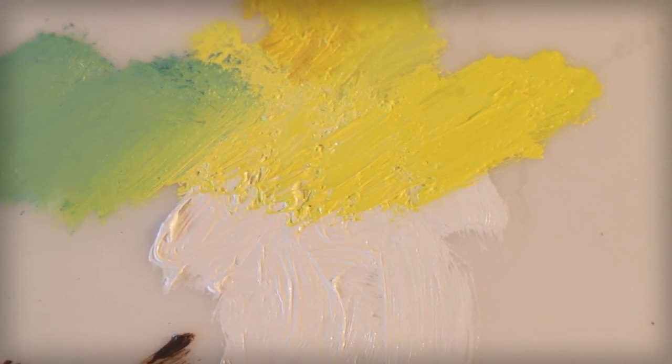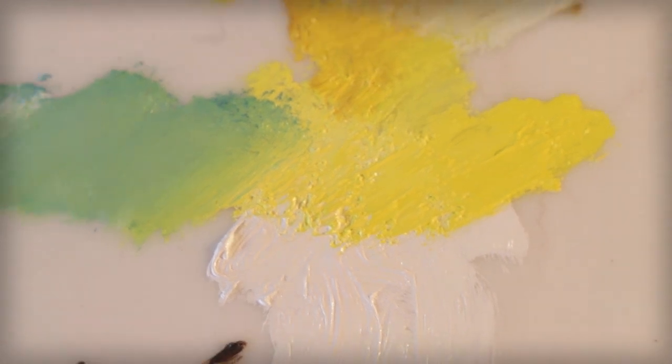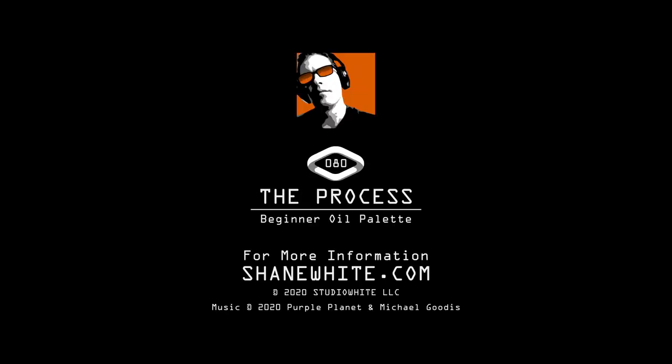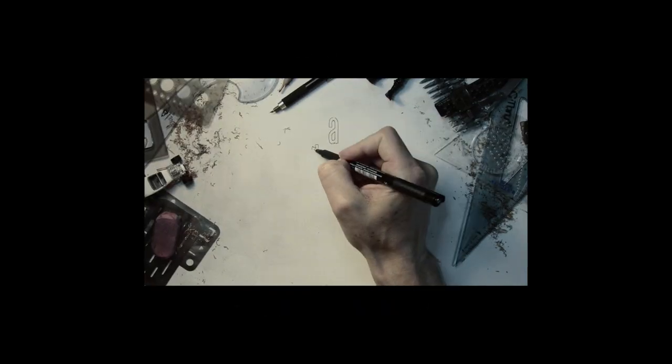So that's it — those are the colors, and hopefully you can see the value in this color palette for yourself. As always, thanks for watching. Don't forget to subscribe to The Process, and please, if you have more questions, feel free to leave a comment below.